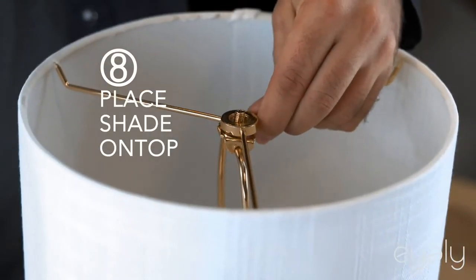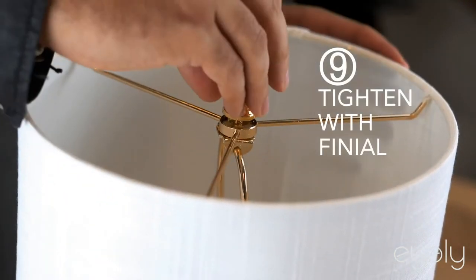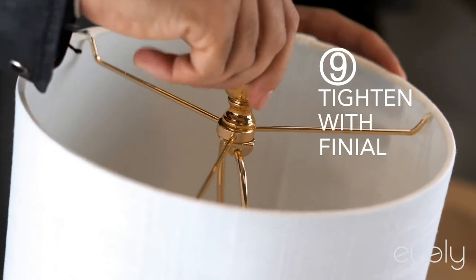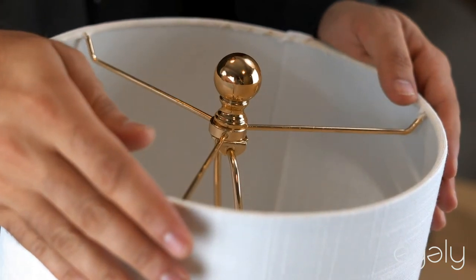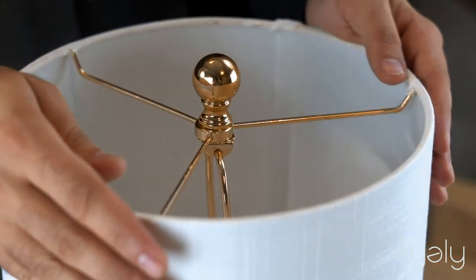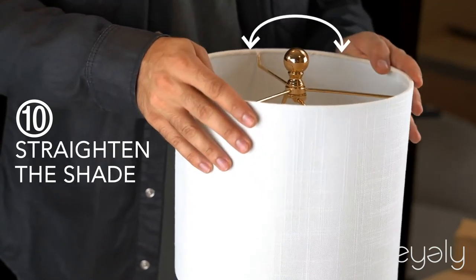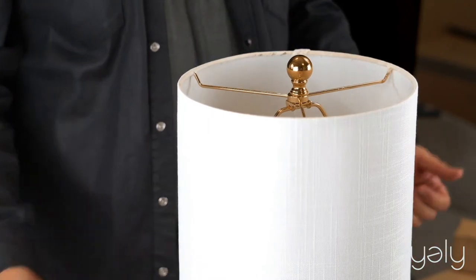Take the shade, place it on top, take your finial, tighten it up. Grab two sides — ten and two, like you're driving — and straighten it out. You can adjust it any which way until it's nice and perfect.